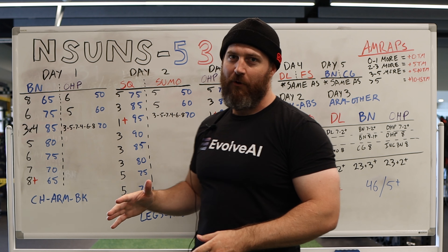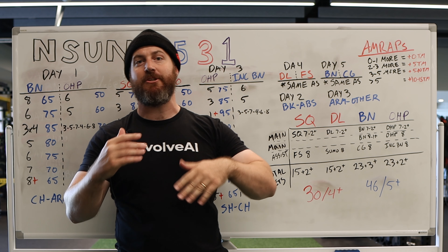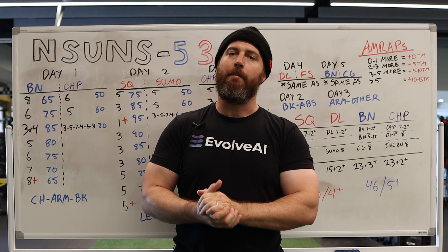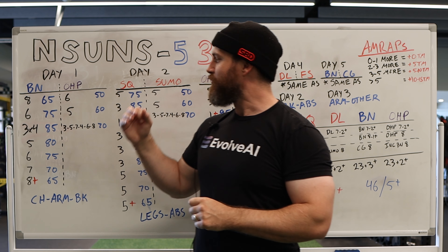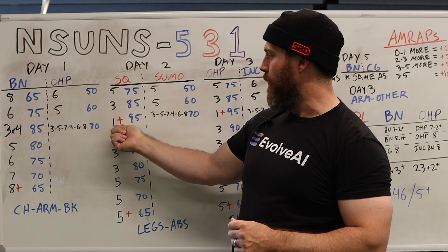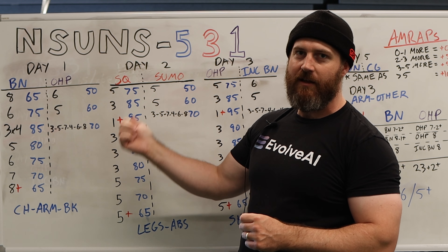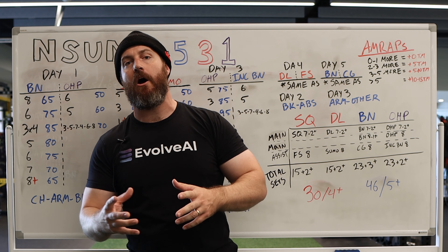You're going to see some interesting protocols here, probably things you're not familiar with at all, unless you've looked at some of the Shaco numbered programs. But before we get into that, it is sort of using this 531 style, but it's really just the third week of the 531, where you're going to have these single plus sets with 95% of your training max that you're going to be doing and progressing off of that.